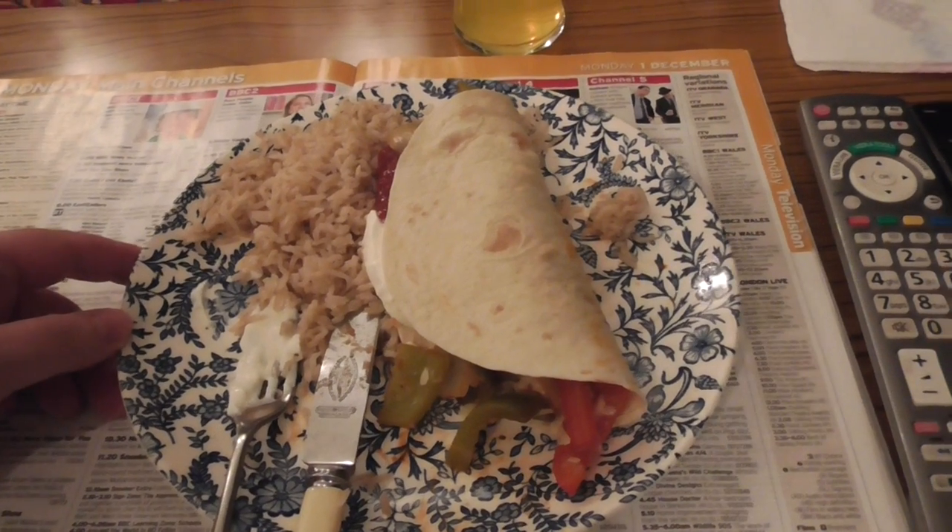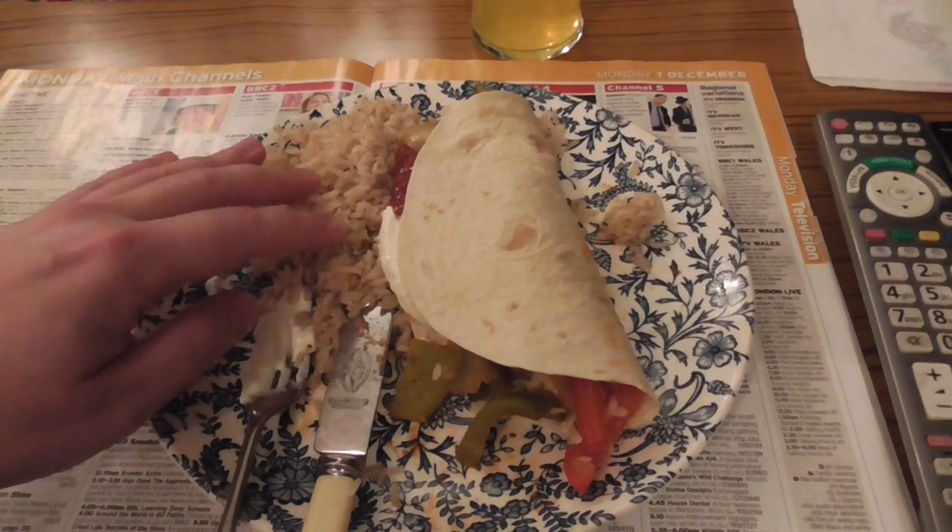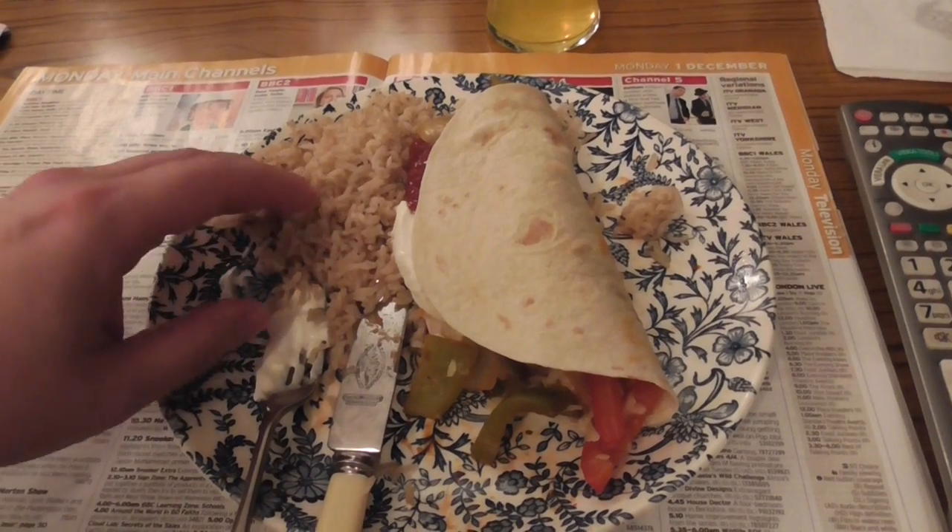Here's the end result for my Mexican meal. This is a third of the rice, so you eat the rice with a knife and fork, obviously.